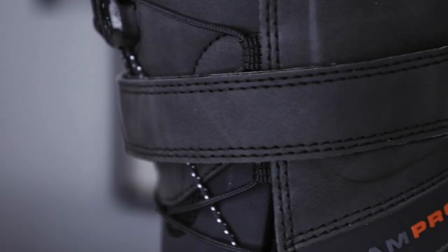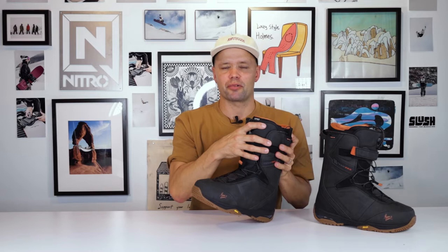One thing that's special about this boot and not on any other Nitro snowboard boots is it has a power strap on the outside. Marcus wanted this because you can really adjust how responsive the boot is going to be. When you generate power from your leg into your board, a lot of that power comes from the top of your boot. With the power strap, you can get it super tight to put it into response mode. That's why this boot has a response rating of eight and nine — one of the most responsive boots in the whole lineup.